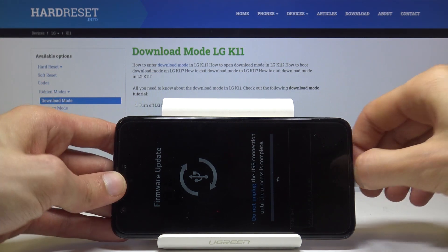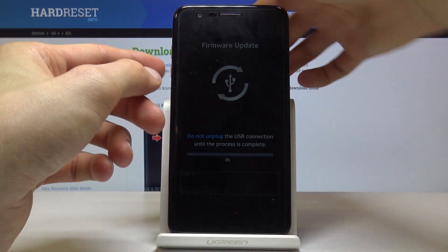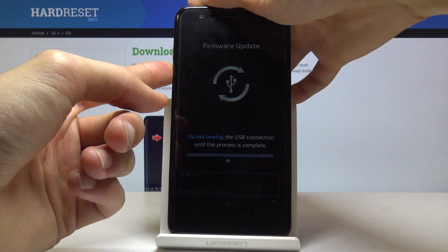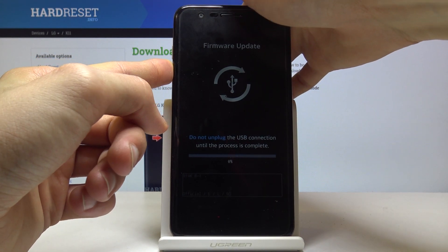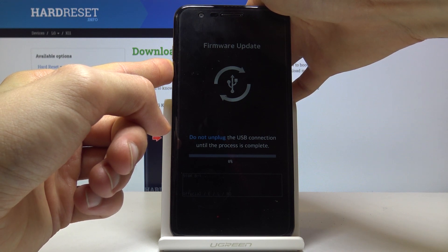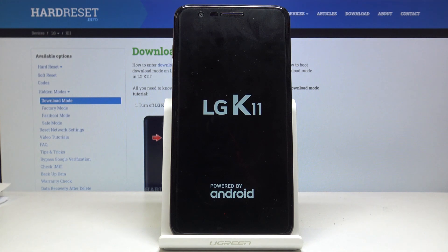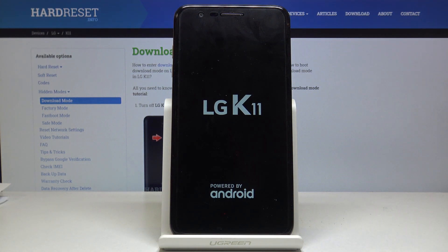If you want to leave this mode, all you need to do is hold the power key and volume down — both keys at the same time — until you see the screen turn off. There we go. You can let go now, and you can see that it automatically turns back on.